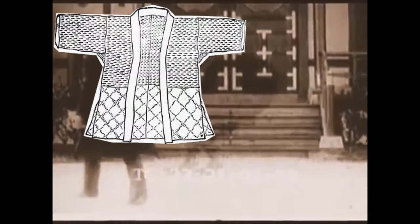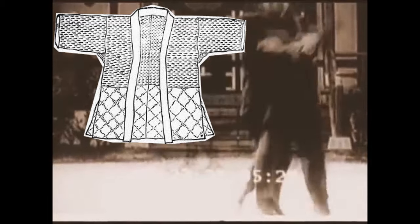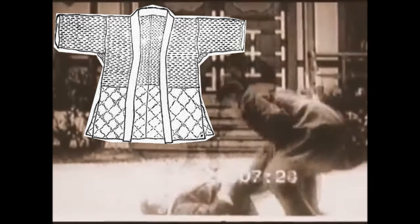With more westerners interacting with the Japanese people, the dogi had to adapt and evolve. The sleeves were wide and short. In order to avoid a disadvantage in a fight, they made the sleeves longer and narrower, and the jacket was sewn shut at the armpits level so the jacket could resemble more western style clothing.